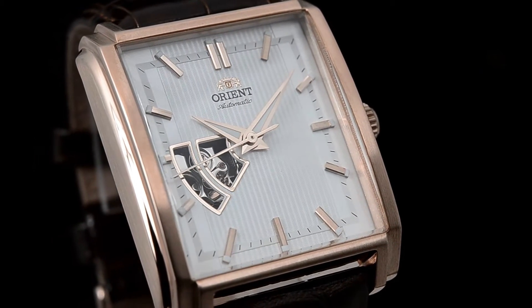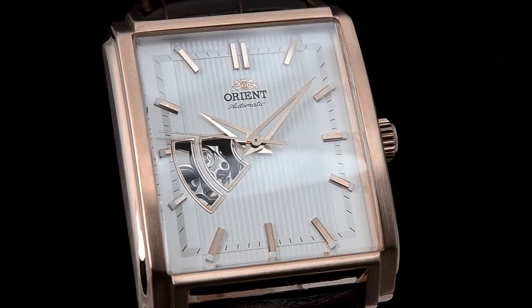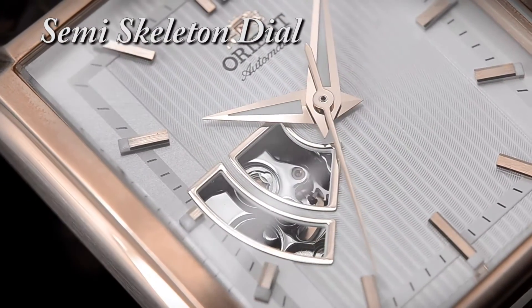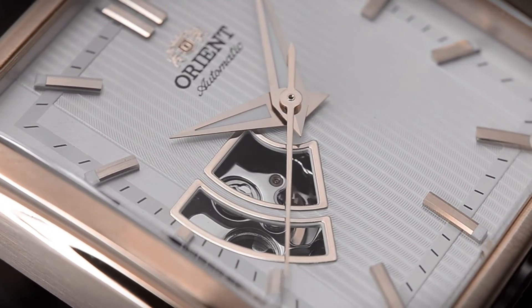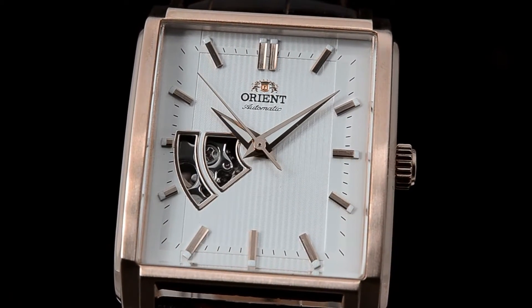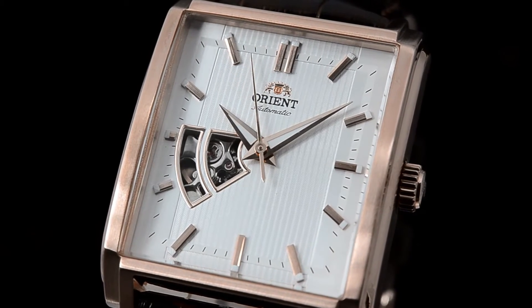The Producer features a beautiful semi-skeleton dial along with a rose gold tone. What I love about this watch is that semi-skeleton design. In my personal opinion, sometimes semi-skeleton cutouts can be a little overbearing on the design. But I really believe that Orient did a fantastic job — kept it very subtle, kept it beautiful, and just enough to keep it very interesting.